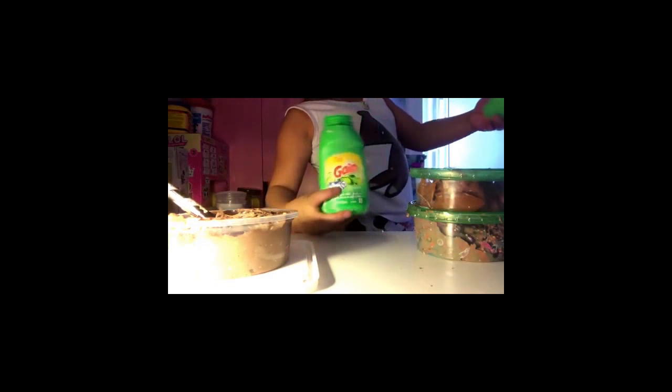I might throw this out but I'm gonna add some slime. I'm gonna add some green. I don't even think it's gonna work. Actually it's working, but I don't want to get it with my hands. I think the slime is really bad but I think I can fix it — stay tuned.